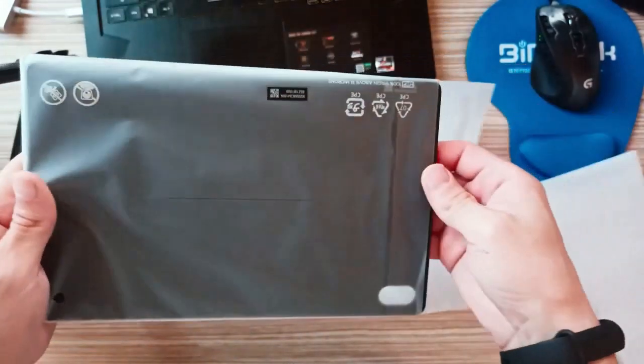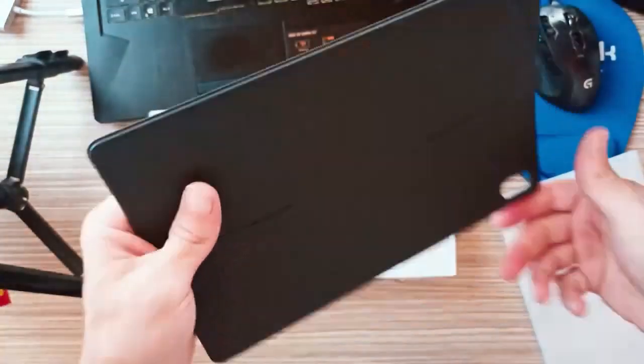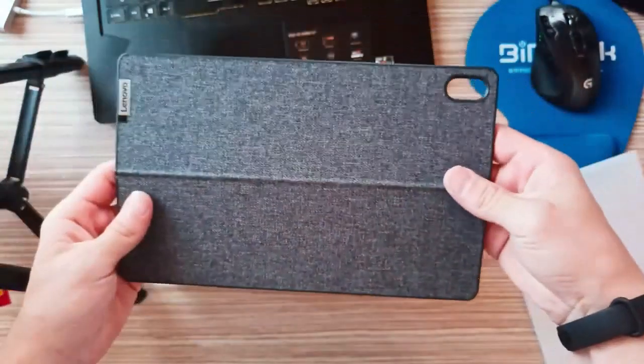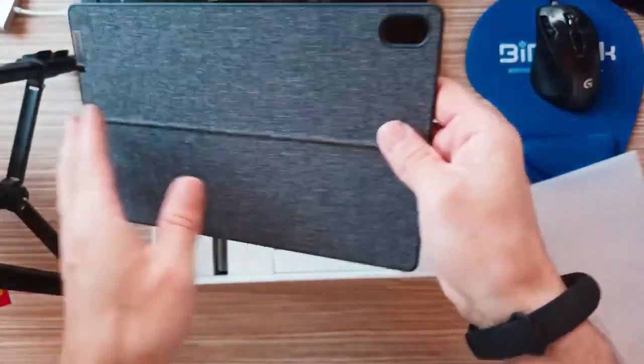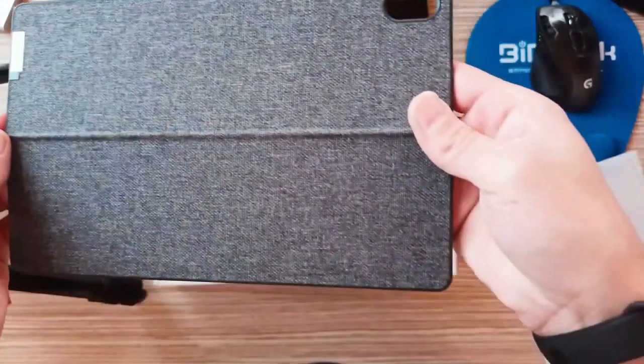The Lenovo Tab P11 Pro Gen 2 has a fairly barebones camera setup, even more so than the previous generation model. The two cameras are of average quality, as would be expected of a mid-range tablet.